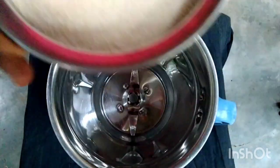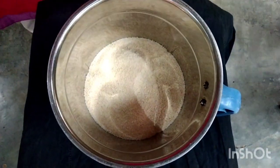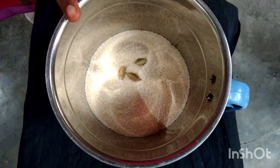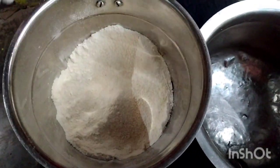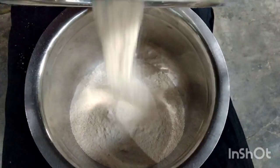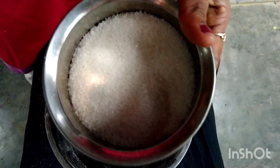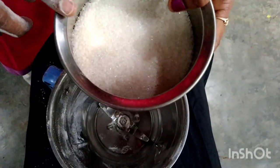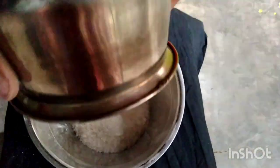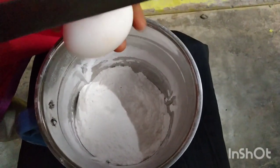I will try to make rava. Pour a piece of rava, add 3. I will try to make the rava first. Now let's put it in a pot.